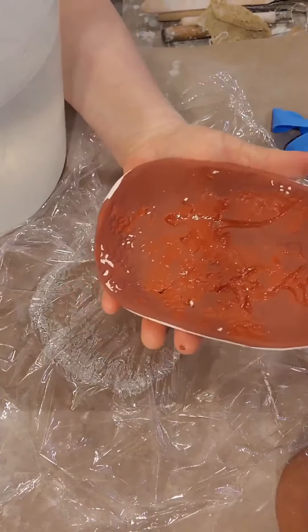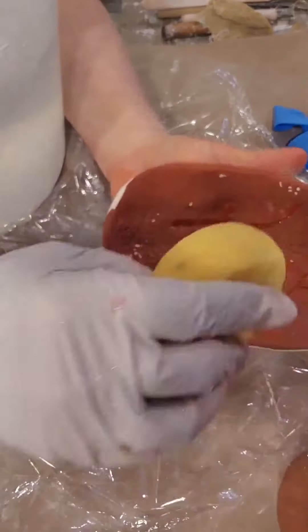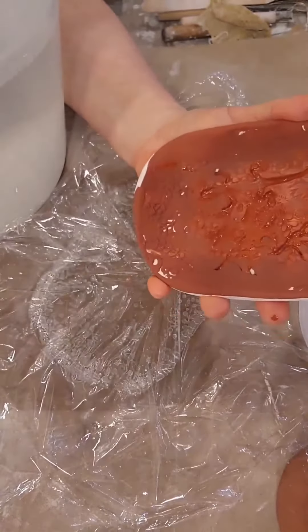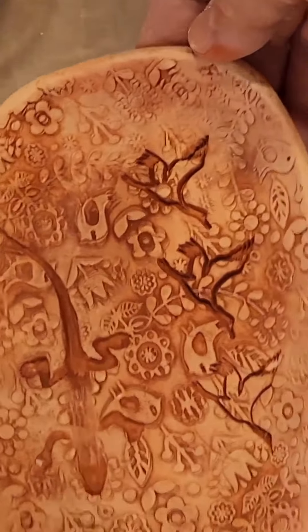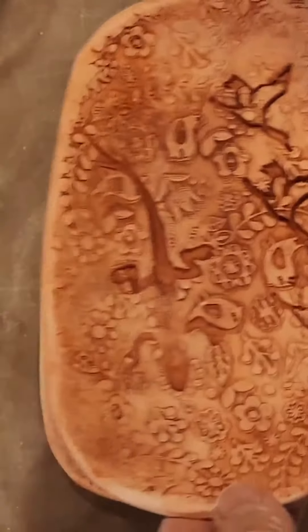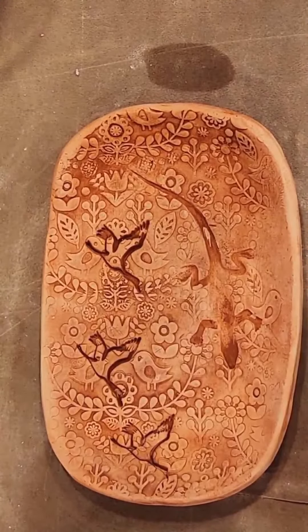Then using water, clean it off. Using a glove, wash it off. After washing off the iron oxide wash, it will look tonal like that.